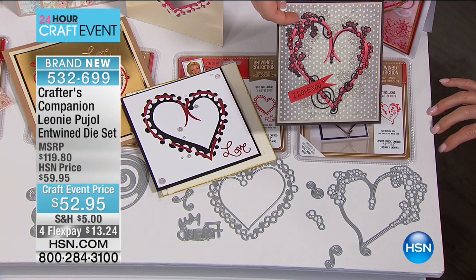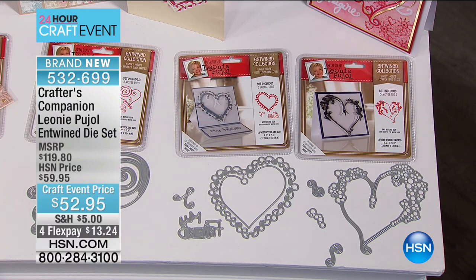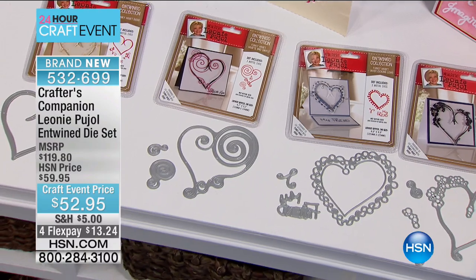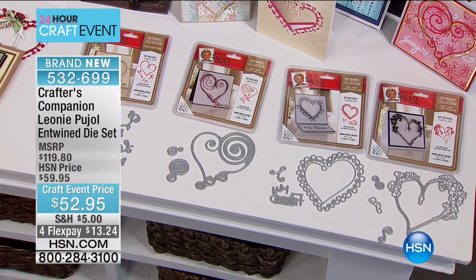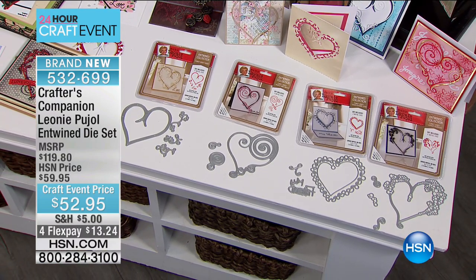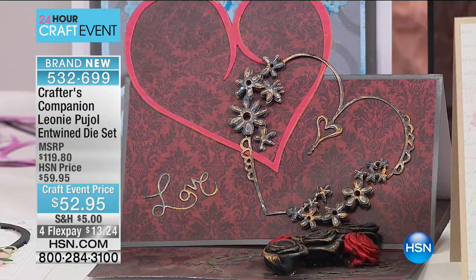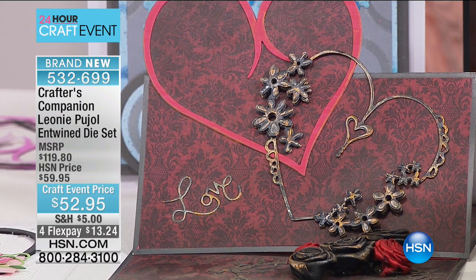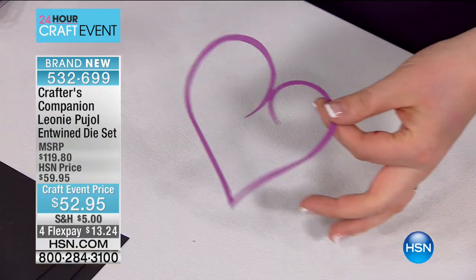Hearts are very much on trend, and you can see it looks like ribbon threaded through — this is the original heart entwined around the negative of another one. You're getting all four sets of these, and the entwinements. There really is nothing at all like this out there. The normal price would be $119.80 — HSN price $59.95 — but it's our special craft day price of $52.95, and you're not choosing what heart you're getting — everything is included.